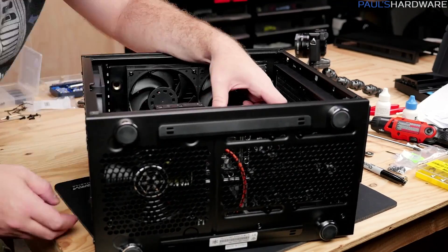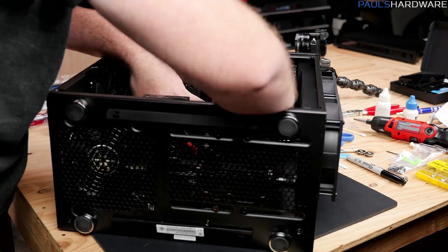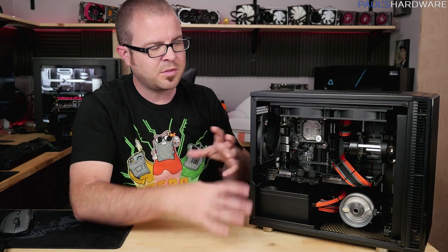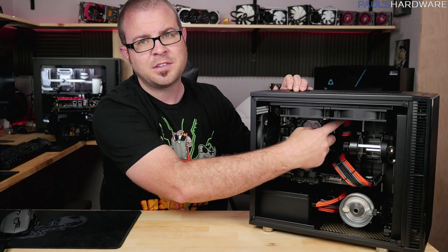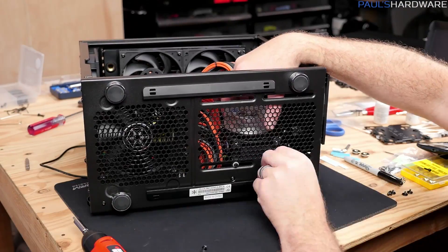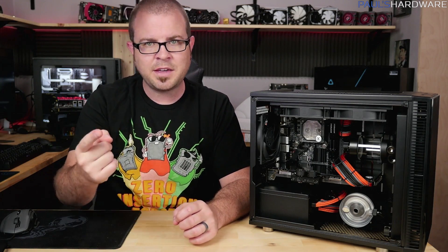With the GPU water block set up I dropped the assembly into the case and fastened it in place. That moved me to the final planning stage: getting the custom sleeved cables installed and routed. The 24-pin had a very tight squeeze against the radiator fans but I got it in. I'm super happy with how it looks. Then I set up the reservoir and pump to figure out the tubing routing — from here to here and so on. Let me show you a closer look.